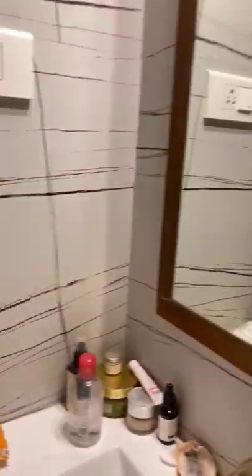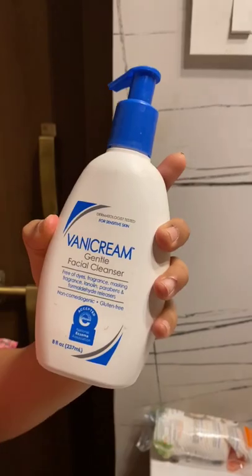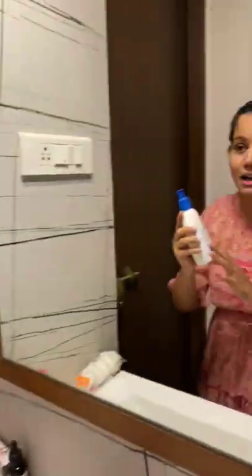It is a face wash — a gentle facial cleanser. It is perfect for your sensitive skin, and it is perfect for your skin. It is a milder time.